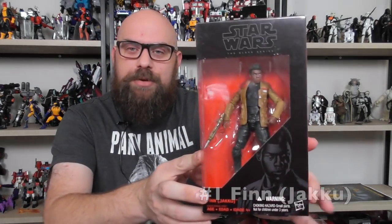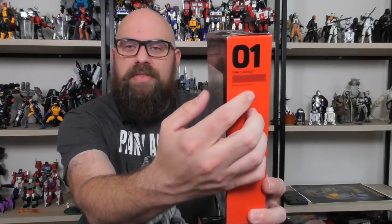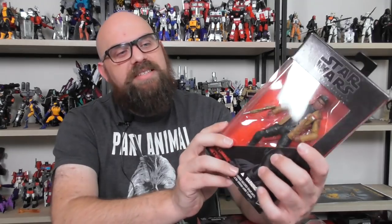Starting off with figure one, we have the very first figure I bought on Force Friday at Target, because it was the only one on the shelf. I didn't really want to buy it because nobody had any connection to this character at the time, and he doesn't honestly look very interesting. But this is Finn from Jakku. This is a new box design from Phase 1 and Phase 2 — it's red and black instead of blue and black. We have a number on the side with the character's name.